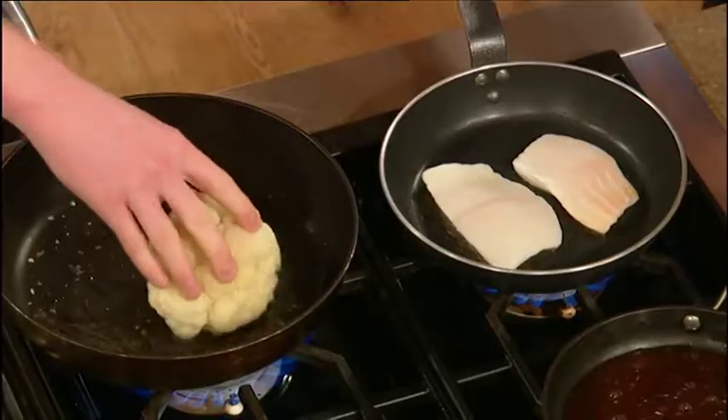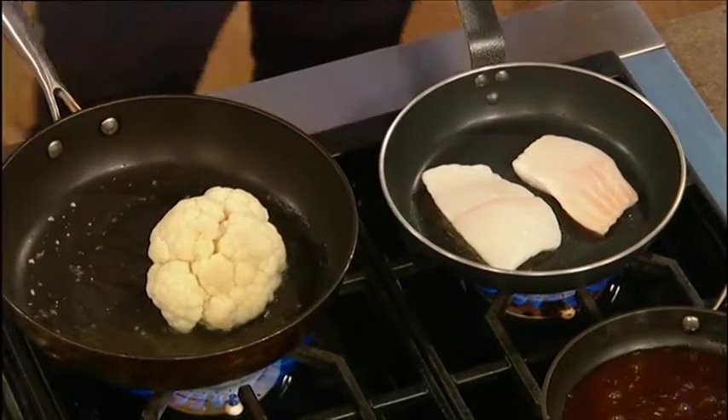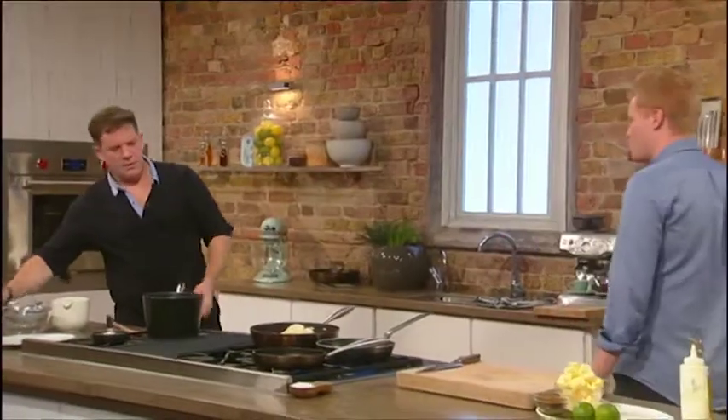And we're going to try and get as much colour on there as possible, and bring out all that rich nuttiness — those kind of hazelnut flavours will come through.